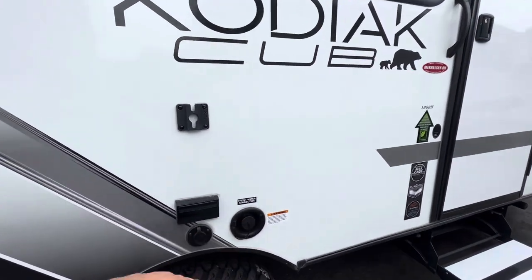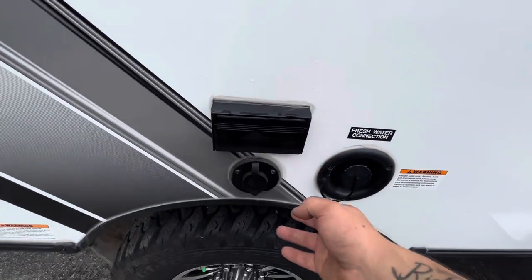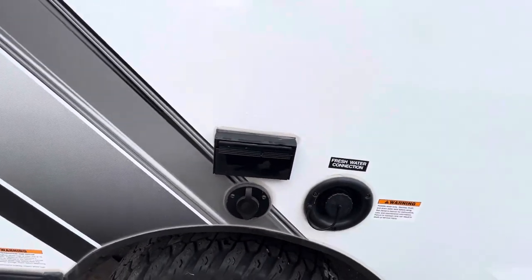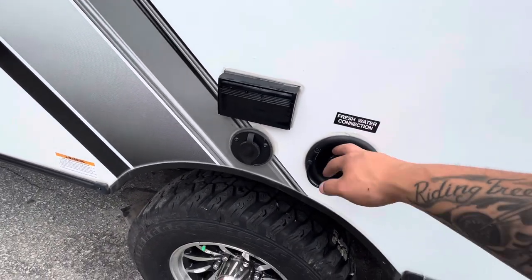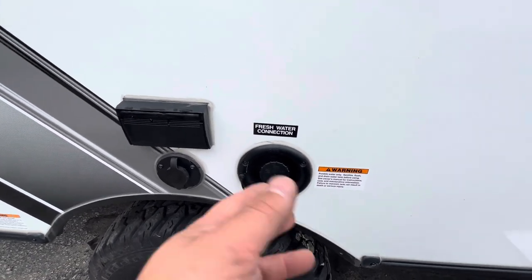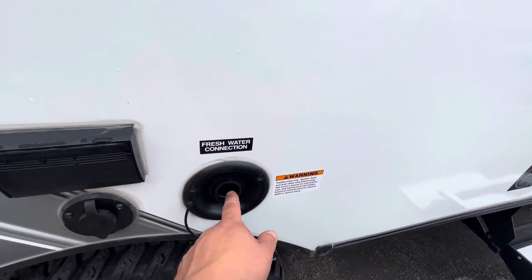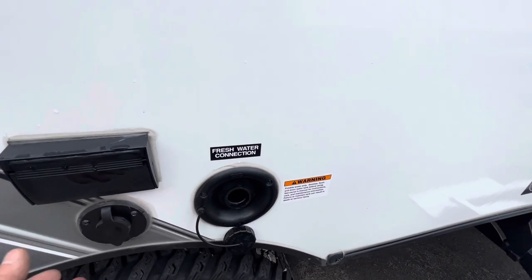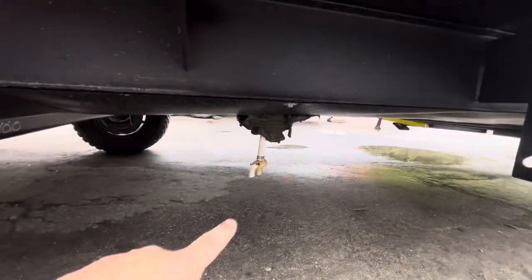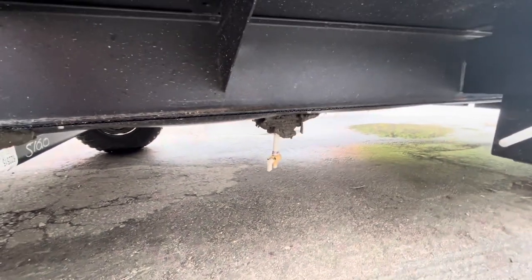There's a TV mount here, so you can bring a TV outside and there's a cable hookup and outlets next to it. You also have your fresh water connection — there's a portable water tank on board for dry camping. It's gravity fed, so before your trip fill it up at home with a hose, and the drain is a little valve right here that you turn to either fill or drain it.